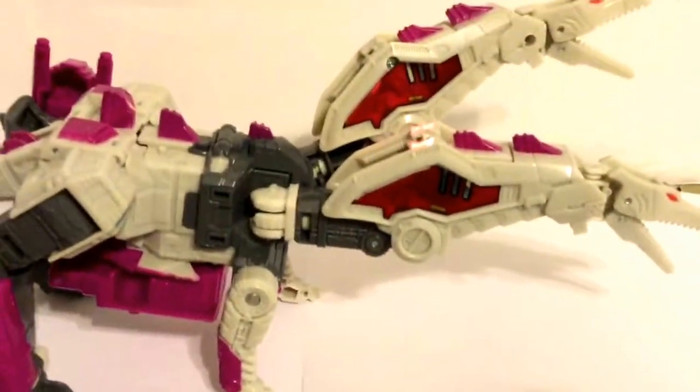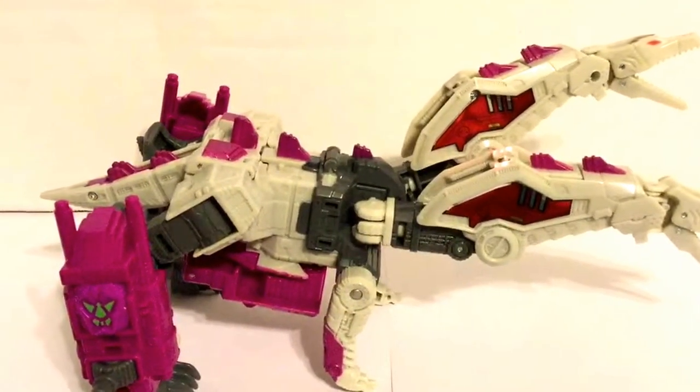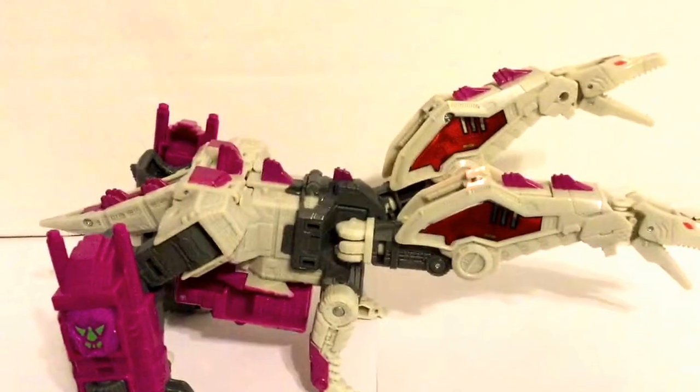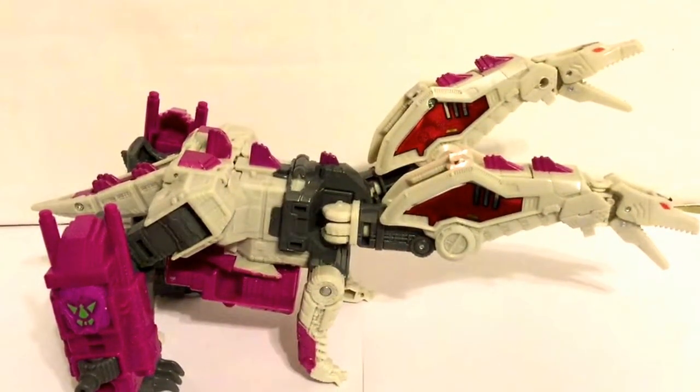You don't really see the robot in him, which a lot of the newer Transformers are doing a better job with compared to what they were back in the day. All in all, this is a pretty cool figure to have in your collection. This is Wildman Willis signing off — see you next time.